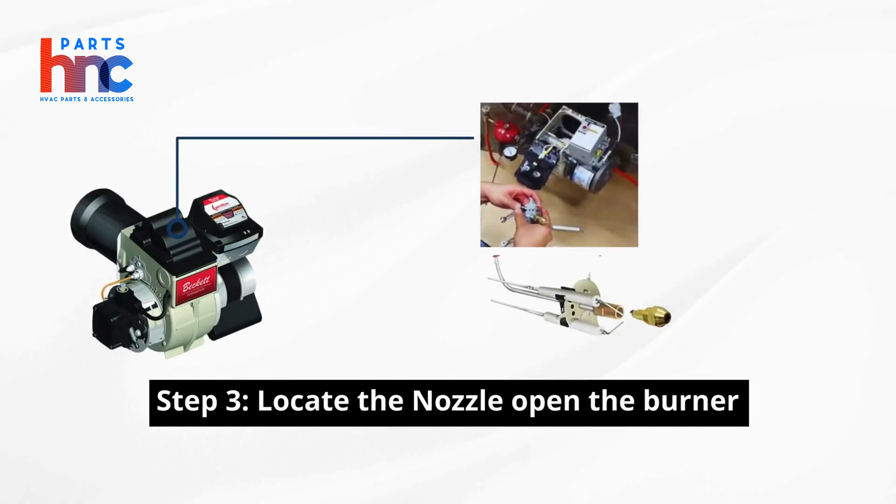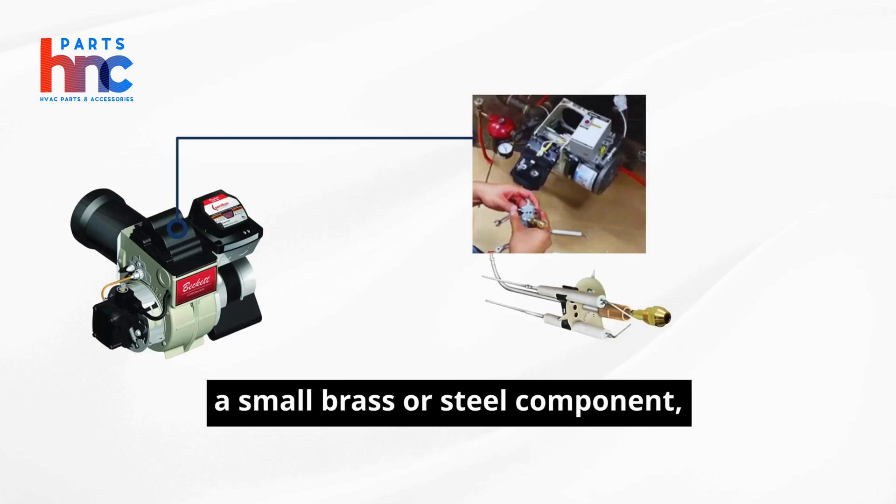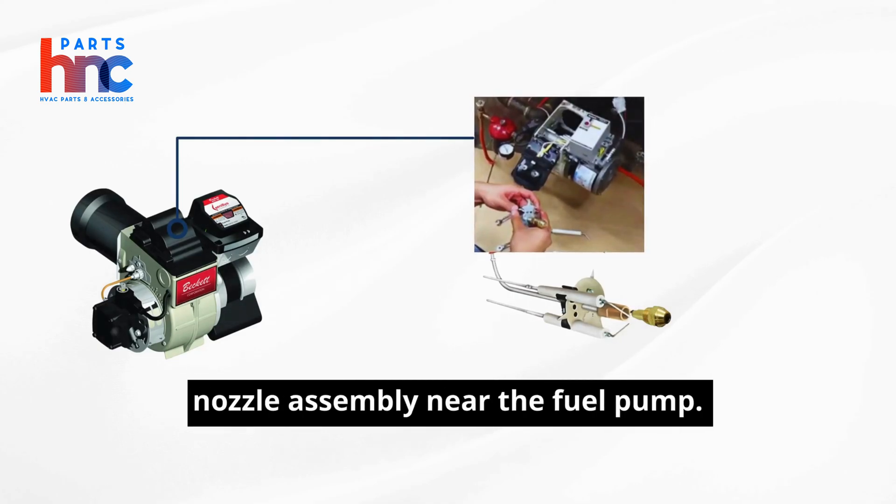Step 3: Locate the nozzle. Open the burner access door and locate the fuel pump assembly. The nozzle, a small brass or steel component, is typically found at the end of the nozzle assembly near the fuel pump.